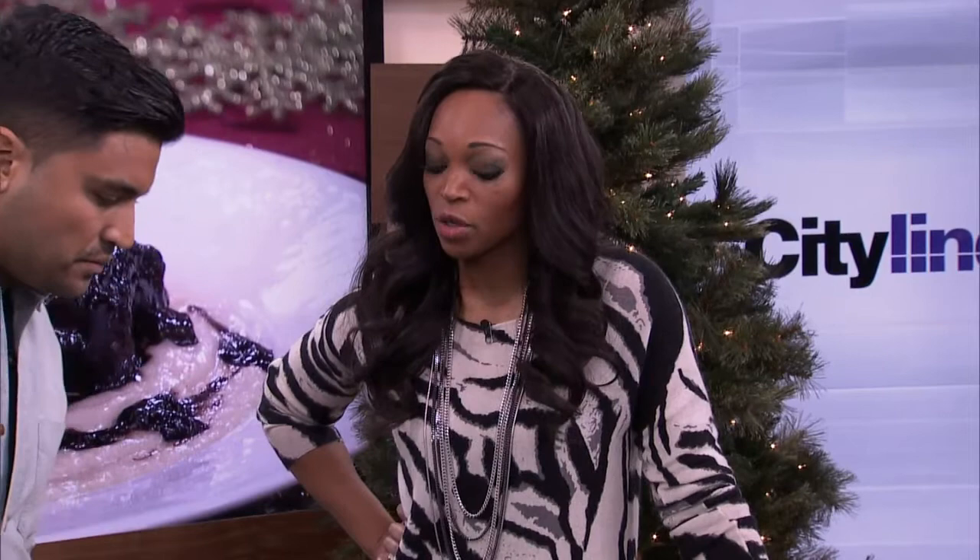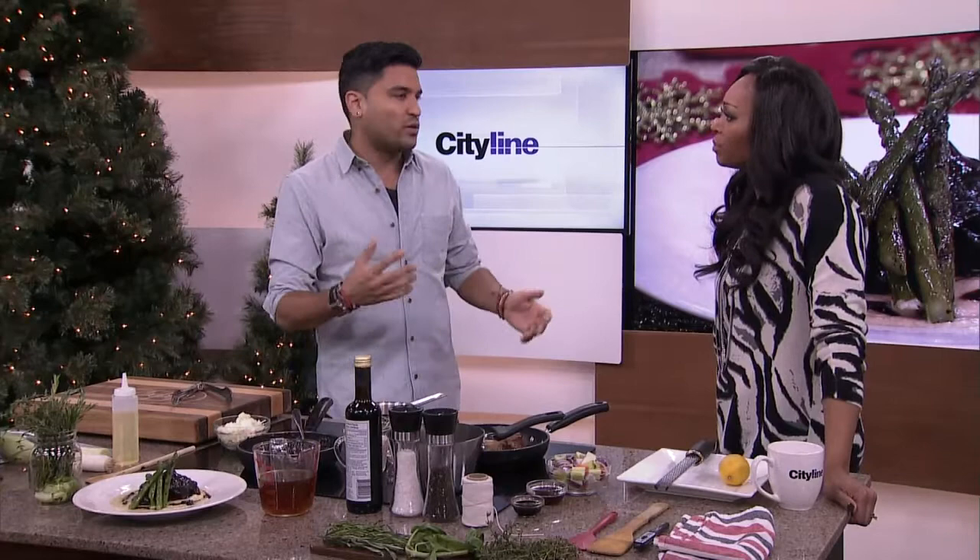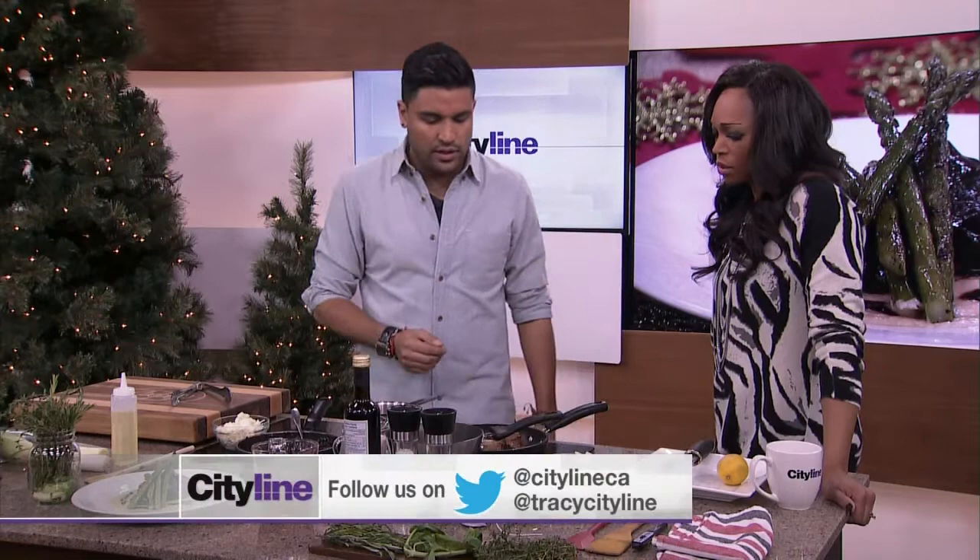Does it take a long time? Yes — braising is low and slow as they like to say. It'll take anywhere between two hours. You can braise overnight, 12 to 13 hours if you want. This recipe takes probably about three hours and you'll be good.